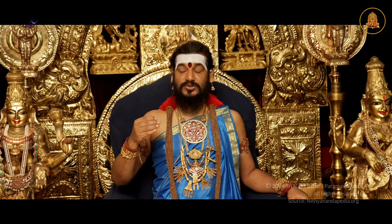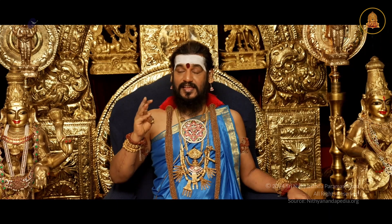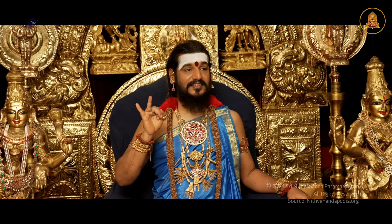Patanjali, in the Yoga Sutra, describes Ashtanga Yoga: Yama, Niyama, Asana, Pranayama, Pratyahara, Dharana, Dhyana, Samadhi.